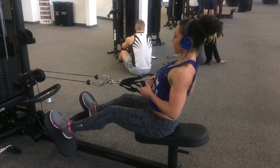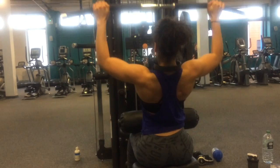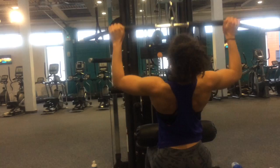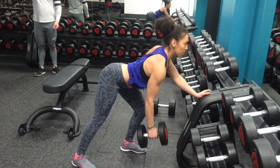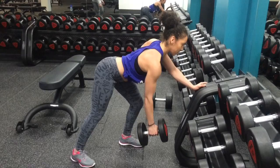Exercise three was lat pulldowns — wide grip, just like normal. I think it was 12 reps each set and we did about four sets. I really like this exercise and do it most back days. It was nice to get someone to film it since your back is behind you and you can't see what it looks like. Next up was the dumbbell row, which is one of my least favorite back exercises — though it looks good and does a great job for your lats.